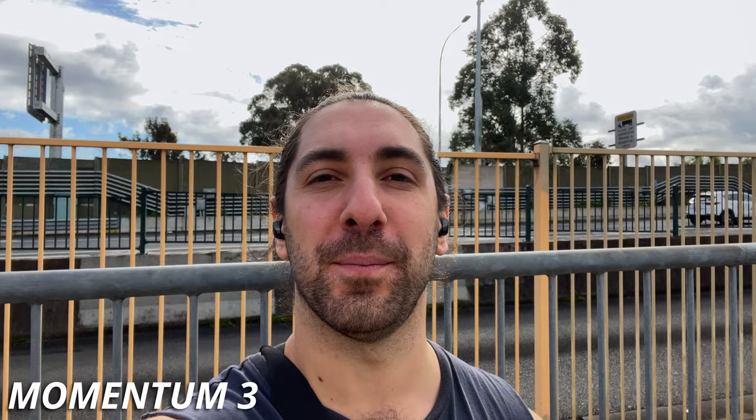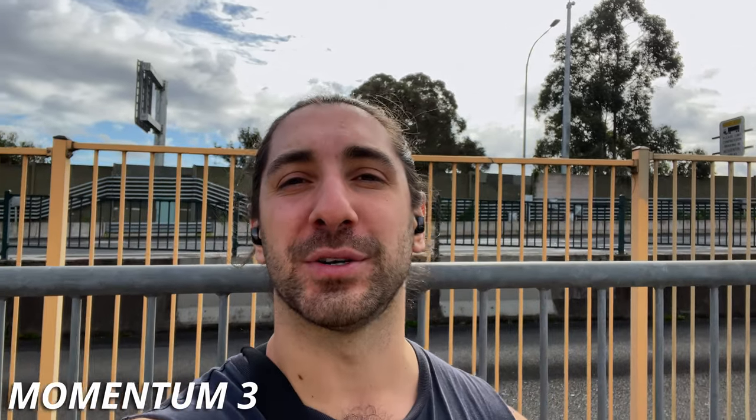Here we are in the outside world with the Sennheiser Momentum 3 True Wireless earbuds on a nice busy motorway here right now with cars going 100 kilometers an hour, so hopefully you can hear my voice well and the noise is getting blocked out.